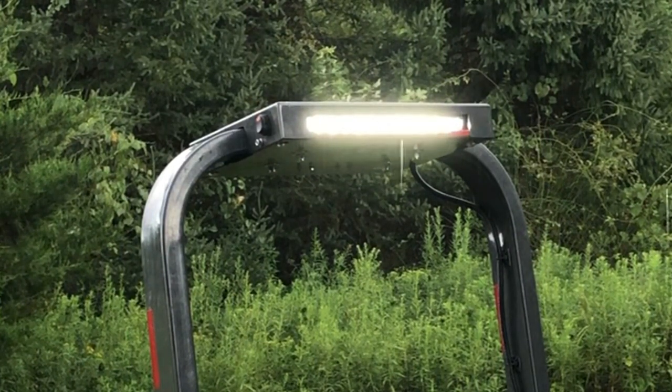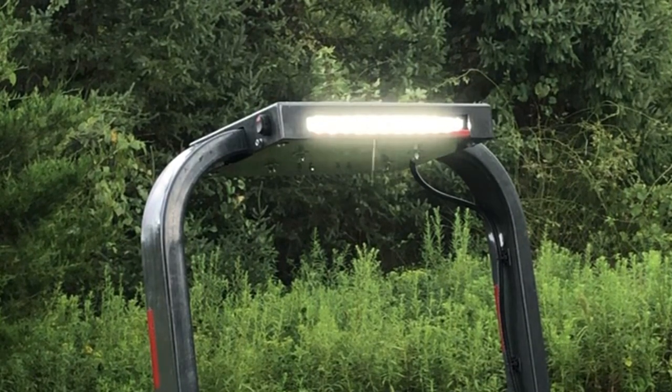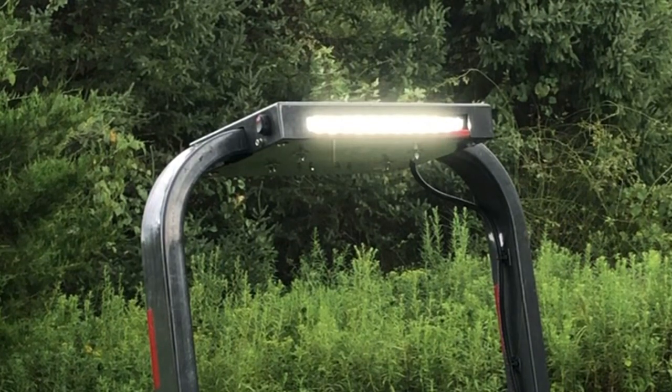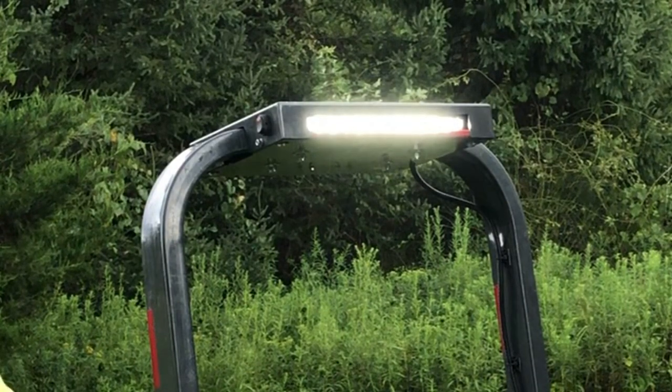Thanks for stopping by. Give me a thumbs up. Share this with somebody you know that has a Kubota BX — it's a great light bar. Thank you all. Drop a comment and tell me what kind of tractor you have. Have a great day — it's starting to rain, I'm out.